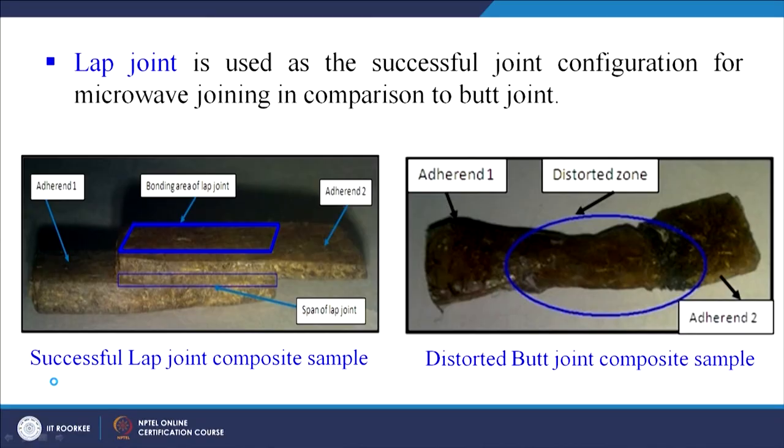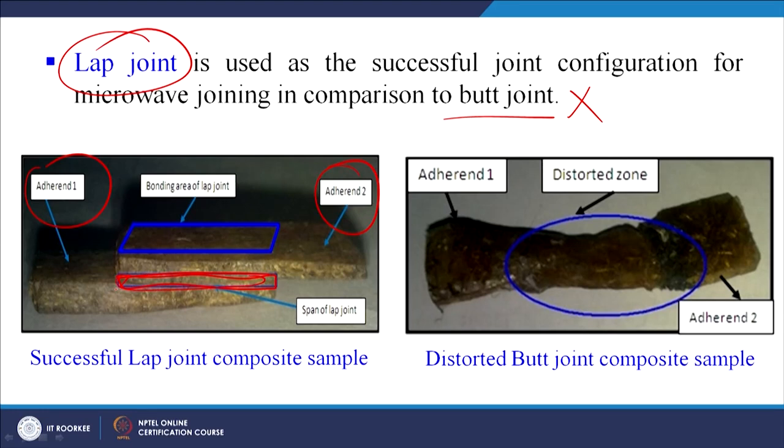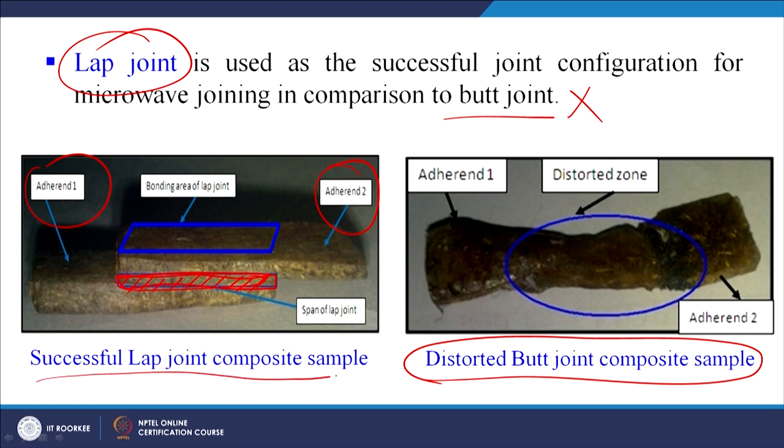This is a case study done at IIT Roorkee: a lap joint was found to be a more successful joint configuration for microwave joining compared to a butt joint. The joint was formed using microwave energy between adherent 1 and adherent 2. The lap joint showed a clear bonding area, while the butt joint composite sample was distorted. We were able to successfully form a lap joint in a composite material using microwave energy.